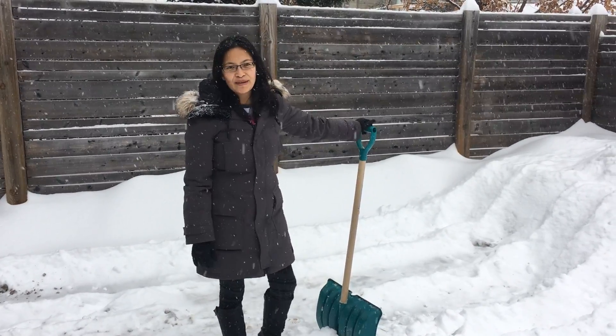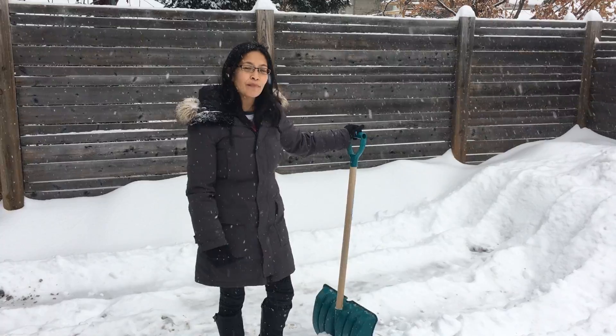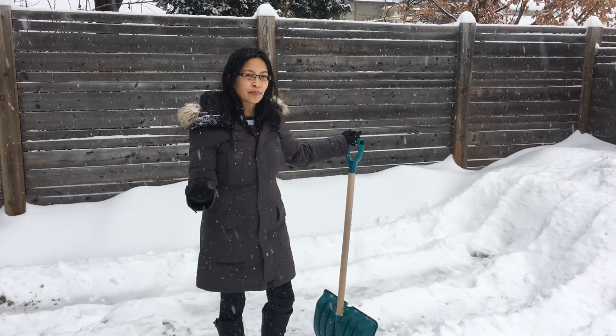Hi everyone, it's Dr. Pauline from Active Life Chiropractic and we've got some more tips today about healthy shoveling to protect your back and to prevent injury.